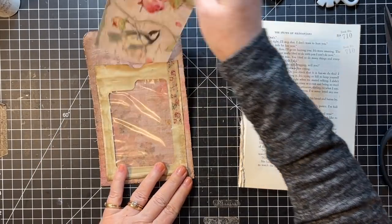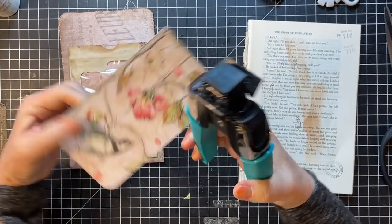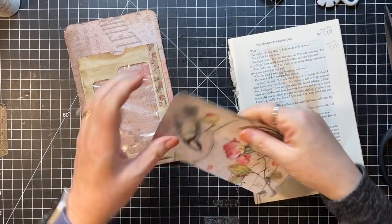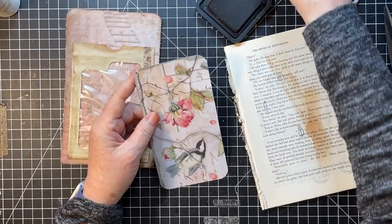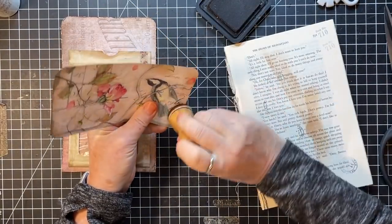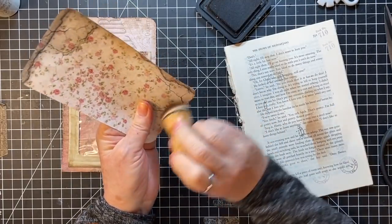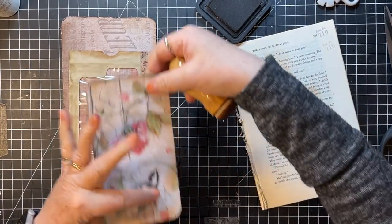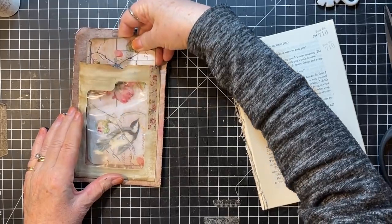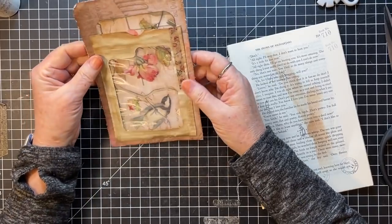Oh, that's kind of cute. I think I'm just going to round the corners rather than do a tag shape. I'm thinking — is there anything else I want to put on this? Maybe some sort of little sentiment on it or something — I could put something right there but it's going to show through. I think I like it just as it is.